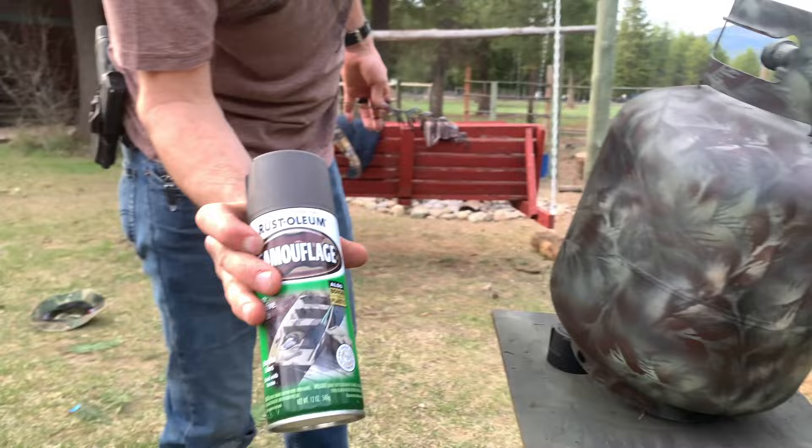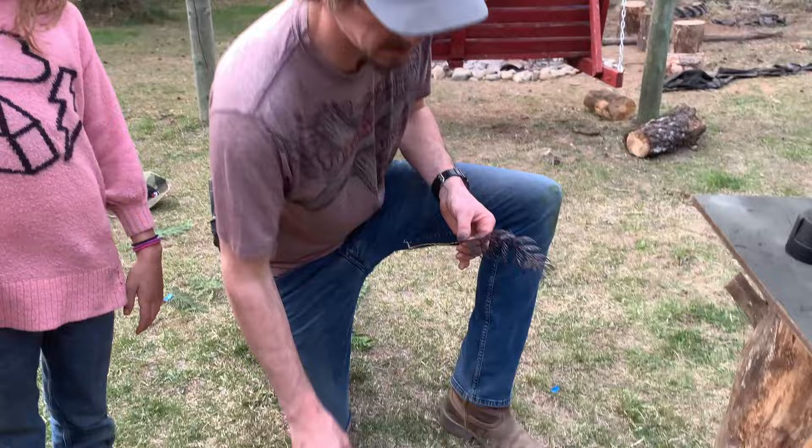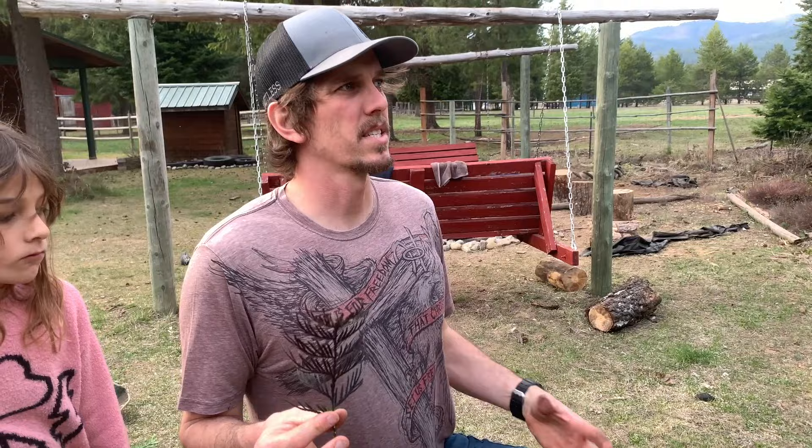All you need right here: Rust-Oleum camouflage flat paint — ultra flat colors. Use that and get yourself any of these leaves. I've tried pine needles but they don't work as well because they're so full — they just kind of make a blob. So use something that's real defined.